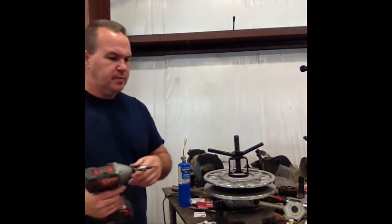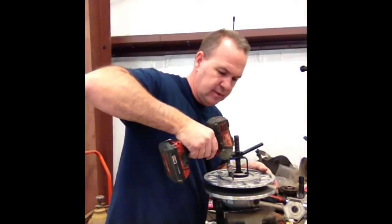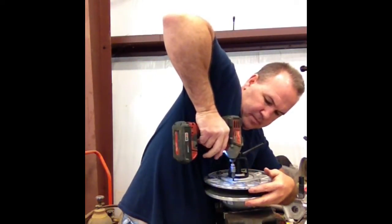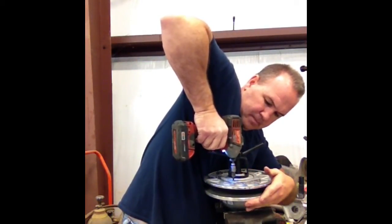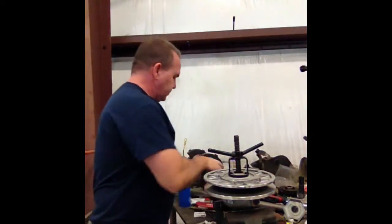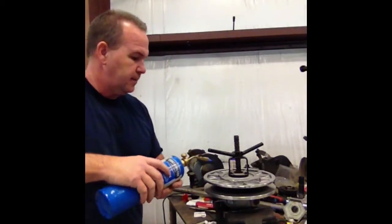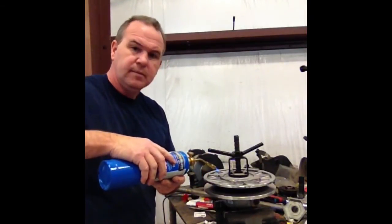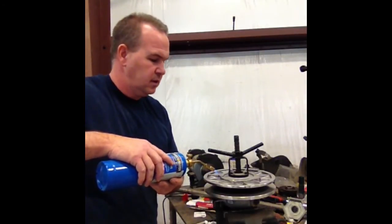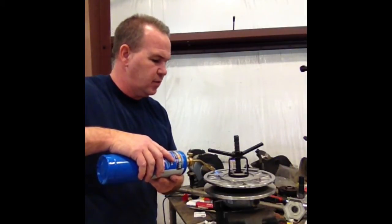I use a Torx bit on my impact. Get it in there good and hold down with good pressure. I got that first one out successfully. Basically just repeat this on all four screws.